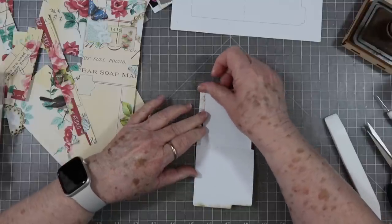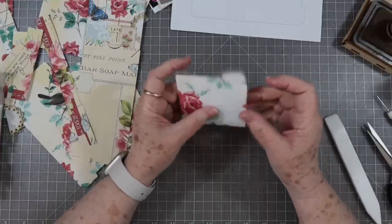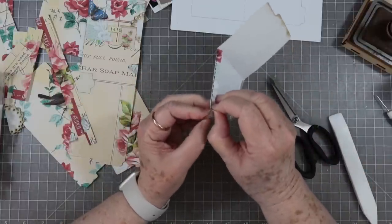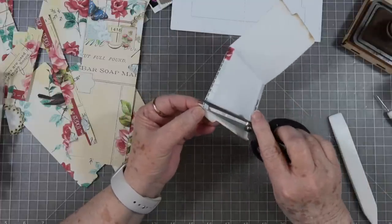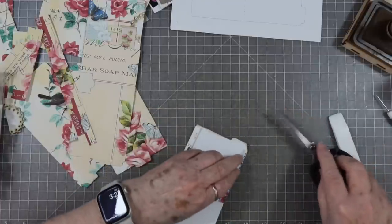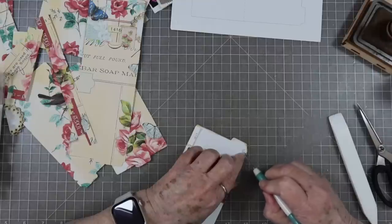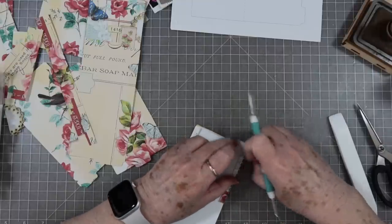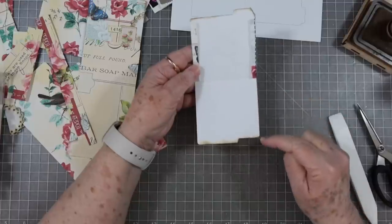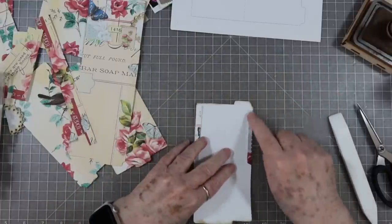Don't come all the way down to the bottom because you don't want it hindering your fold-up of this little thing. I made this one a little bit long so I'm going to cut it off. When this folds up you just don't want it to show right here, so I cut that off. When you're measuring your sides, make sure you measure the shortest side because you've got that little cut-out for your tab.